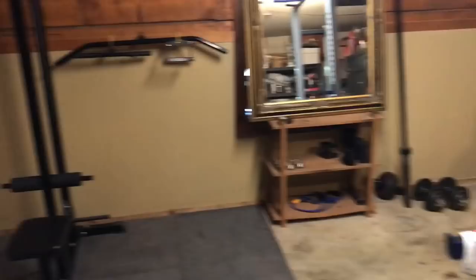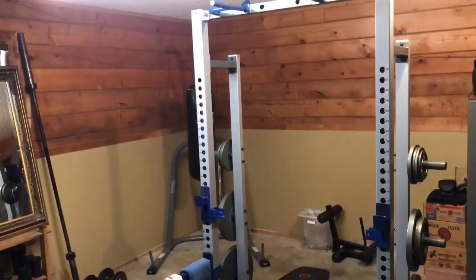Today I'm going to show y'all my garage gym setup. I just have all the basic stuff to hit the main muscle groups. You really can do everything you need in here.